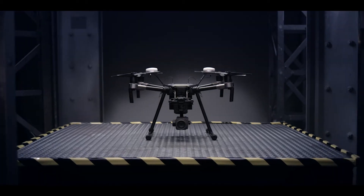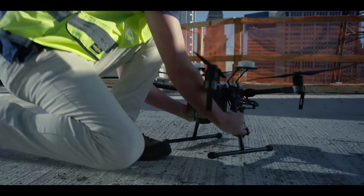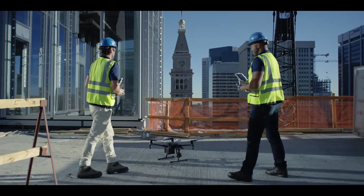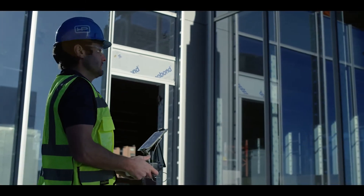Introducing the Matrice 200 series, DJI's most rugged, reliable, and versatile commercial aircraft to date. Forged by the hands of our top drone engineers, it wields an array of functionality for enterprise users who demand tools that exceed expectations.